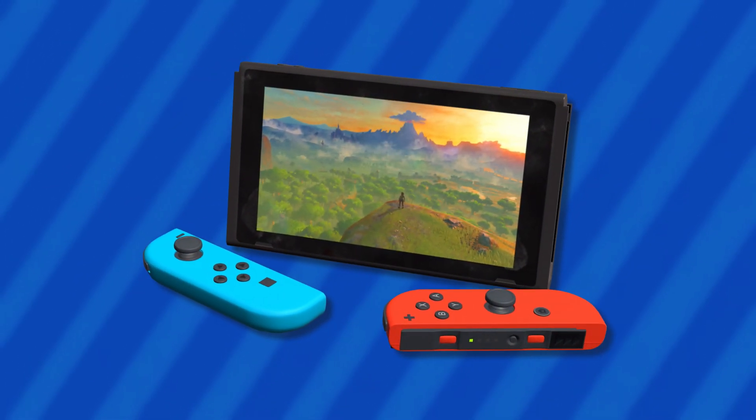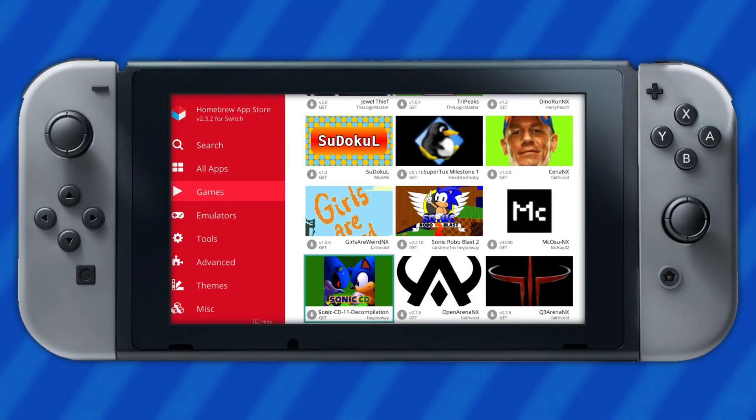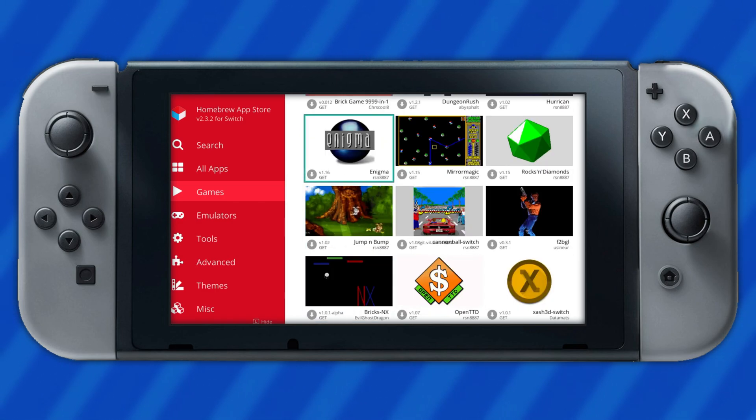The first thing you'll want to do with a modded Nintendo Switch is install homebrew and emulation. Currently the best place to get homebrew on the Switch is the HB App Store, which allows users to install various themes, applications, games, and emulators.